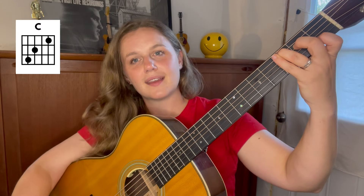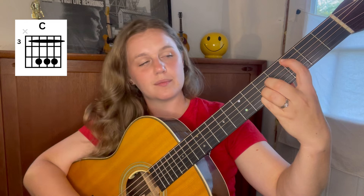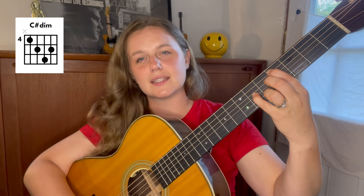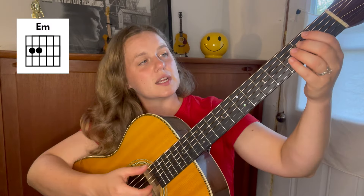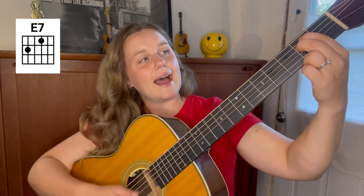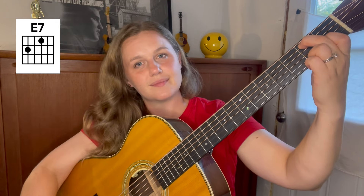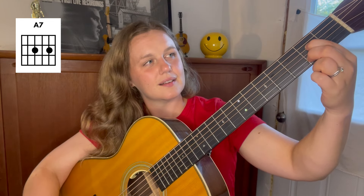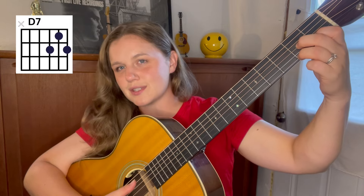We're also gonna use our C chord. Later on I'll show you an option to go from C as the bar on the third fret to a C sharp diminished, which is really nice. It's a little tricky, but you don't have to throw that in there — I'll show you both ways. We're also gonna use our E minor chord, our E7 chord, and A7. And we will use that D7 in root position at some point.